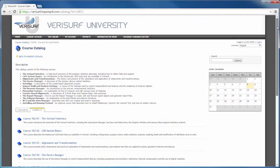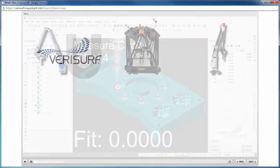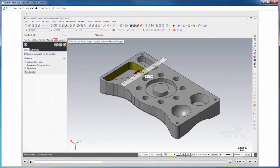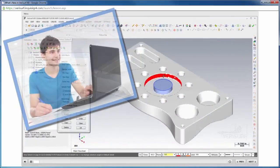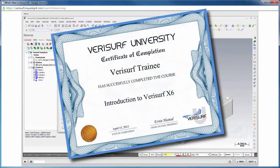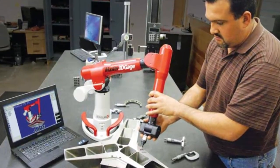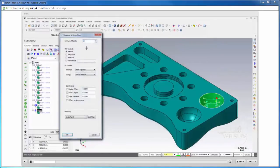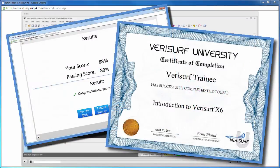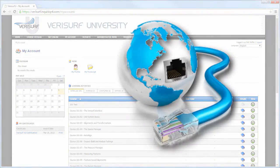Verisurf online training offers a standardized introduction to the major functionality in Verisurf software. Students gain a basic understanding of the use of measurement hardware, alignments, inspection, layout, analysis, reverse engineering, and automation. Online training is an ideal preparation for custom instructor-led training. A certification option is available, and students who pass the course are ready to begin hands-on use of the software. The courseware features professional recorded video and covers actual device usage. Online training, including testing and certification, is offered through a standard learning management system and is available 24-7 anywhere there's an internet connection.